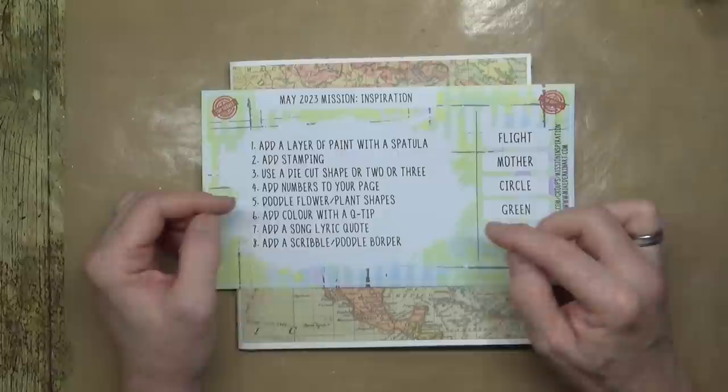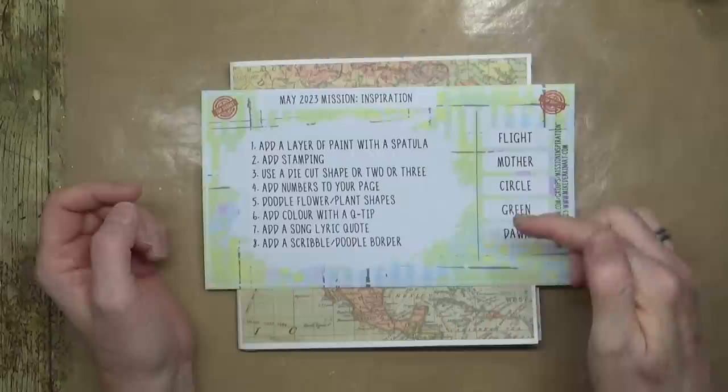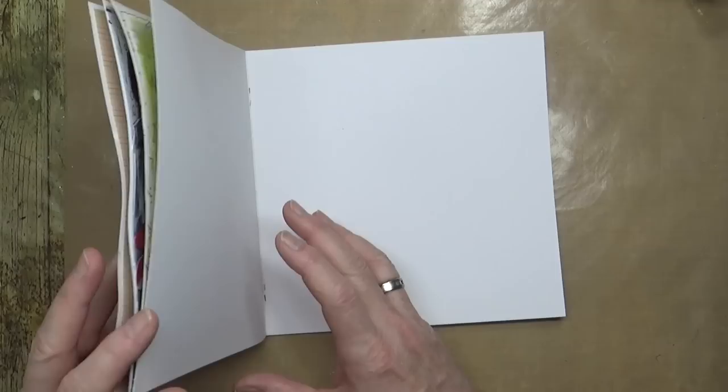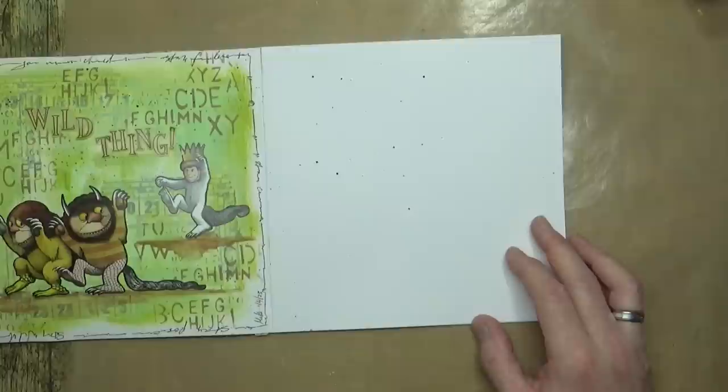The doodle border could have little circles in it, and for your doodle flowers and plant shapes you can also do circular shapes. So I think we're going to stick to circle, green, and maybe even mother earth. Let me just pop that to one side. This is my Mission Inspiration journal for 2023, so I need to turn to my next page for May and we can get cracking.